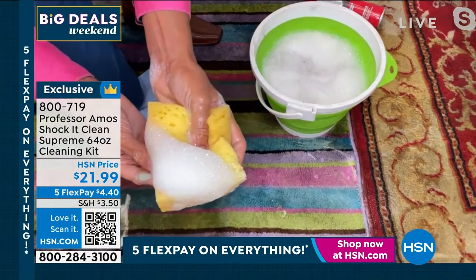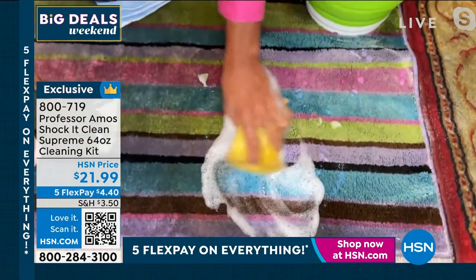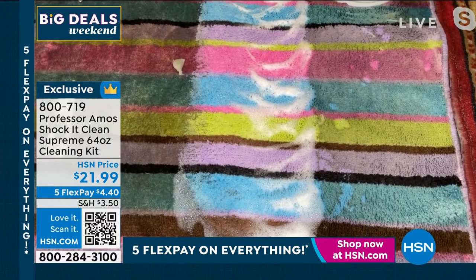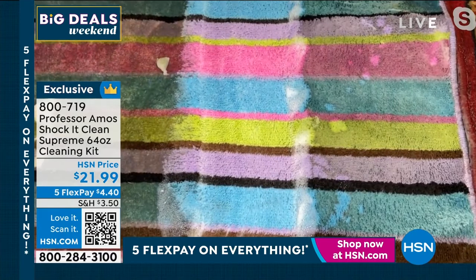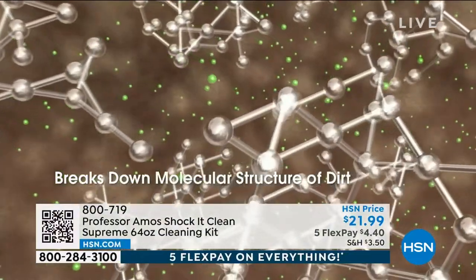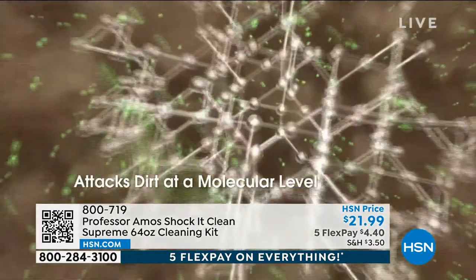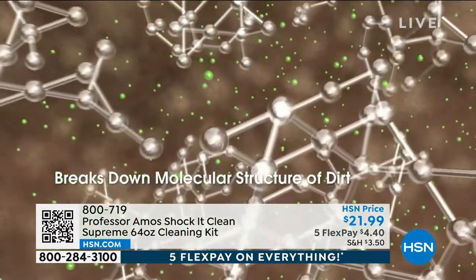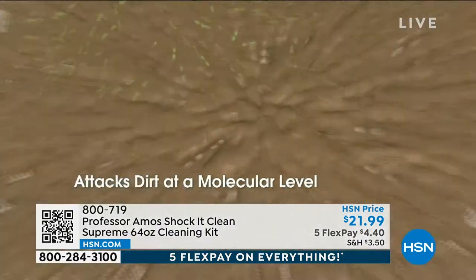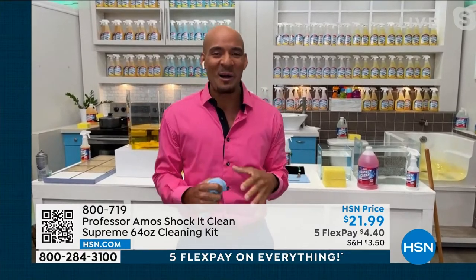Take a look at the difference with this foam — Shock It Clean Supreme ready to use. It's a light and airy foam, nothing sticky, nothing oily. I'm going to use that foam right next to that sticky soap scum residue. Everything has a molecular makeup — your dirt, grease, oil, pet stains. Shock It Clean is designed to break down the molecular structure and reduce it to a small particle you can wipe away or extract with a machine. There's no soap, no bleach, no ammonia. Therefore, you're never going to get a residue attracting new dirt. Your floors stay cleaner longer.